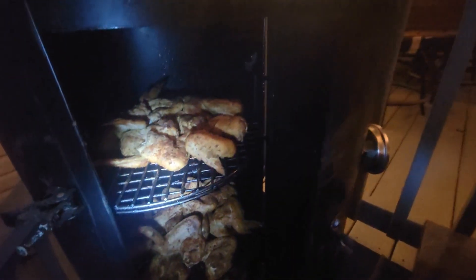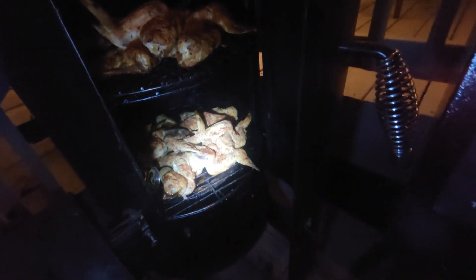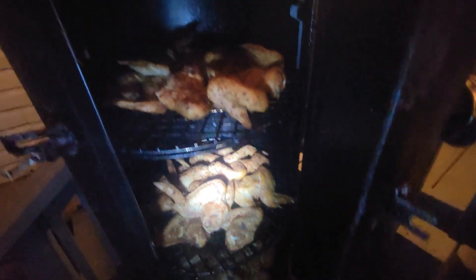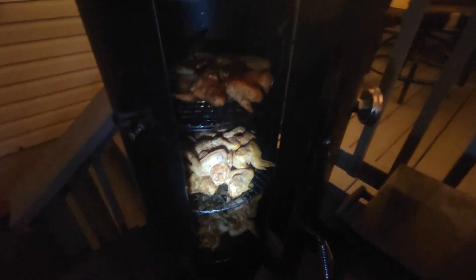Got smoked chicken up in here — get that light on that smoky bone. Got three stacks high, giving them pepper, a little extra seasoning on that thing. Running with the side burner over here. Looking nice, looking right.